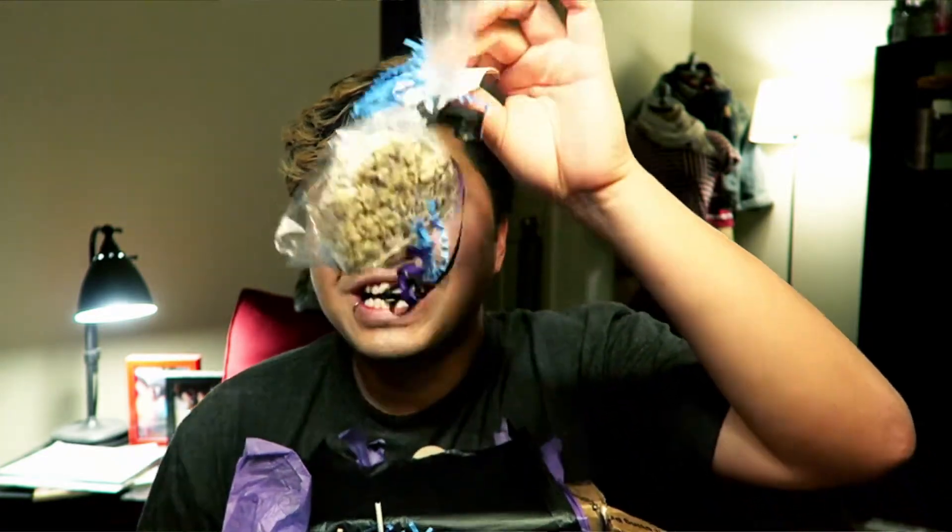I'm gonna close my eyes, dig into the box, and the first thing I touch is gonna be the first thing I eat. This is a tag — this is just a tag, probably from the truffles I had earlier. Here's another tag. What are you? It's a rice crispy treat! I'm excited about this one because I was eyeing it earlier — I haven't had a good rice crispy treat in a long time.